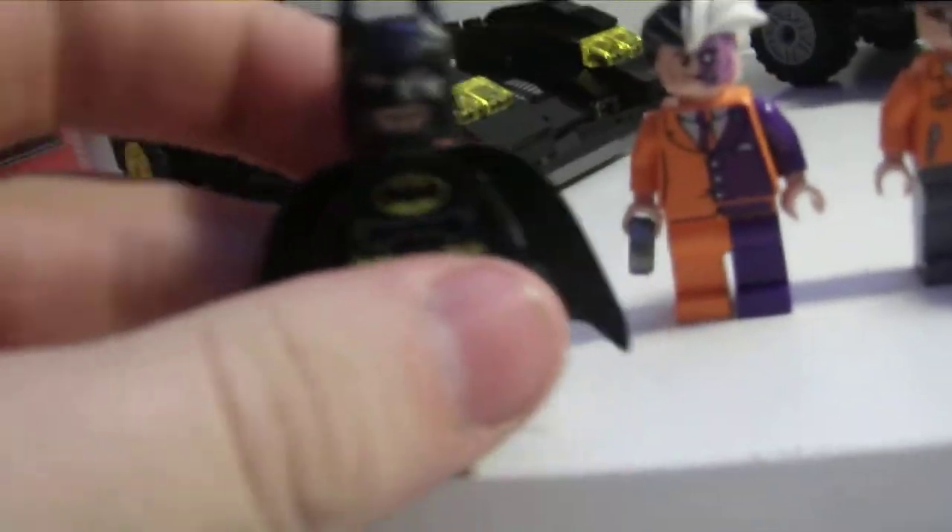We have the black-suited Batman, and since I just got it, it came with a cowl.